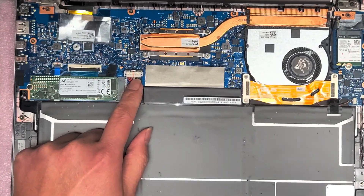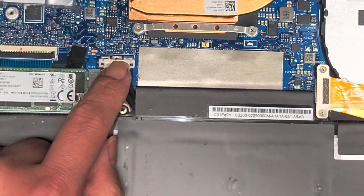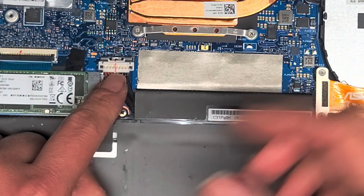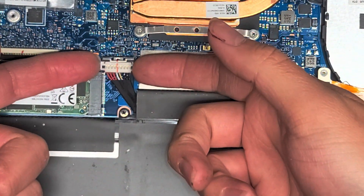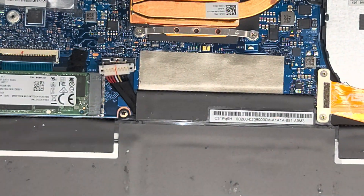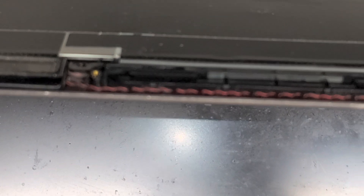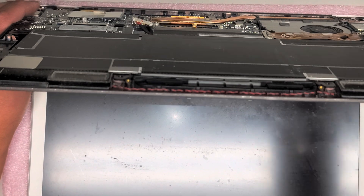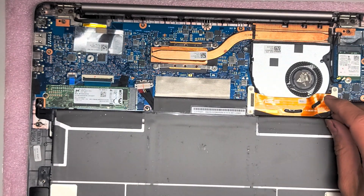To remove the battery connector, there's this little metal latch — you want to slide that back slightly so it's no longer covering the plastic piece. Then get underneath this white plastic piece and pop it up. After you do that, open up the laptop and press and hold the power button for about 10 to 15 seconds. This prevents any power buildup from damaging the computer if you were to accidentally touch some metal things or connectors.